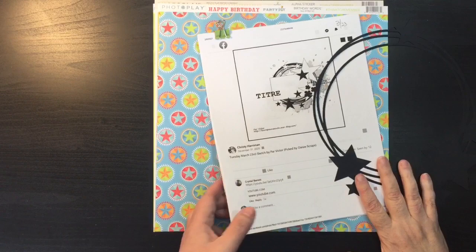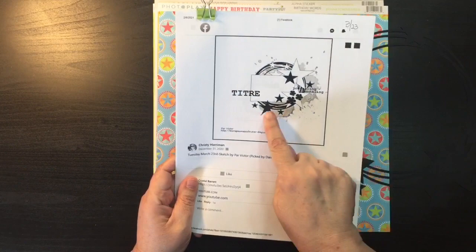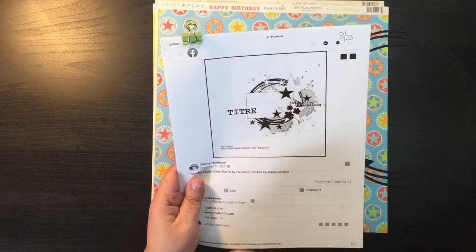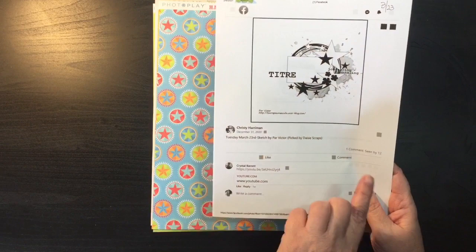Hi everybody, I'm going to go ahead and do the sketch from March 23rd. This one's a fun one — it's got some mixed media underneath and a lot of stars. It looks like a horizontal picture, but you could turn it either way and go with the vertical as well.